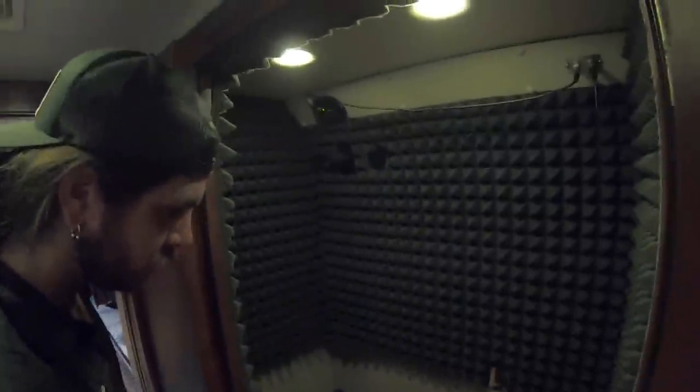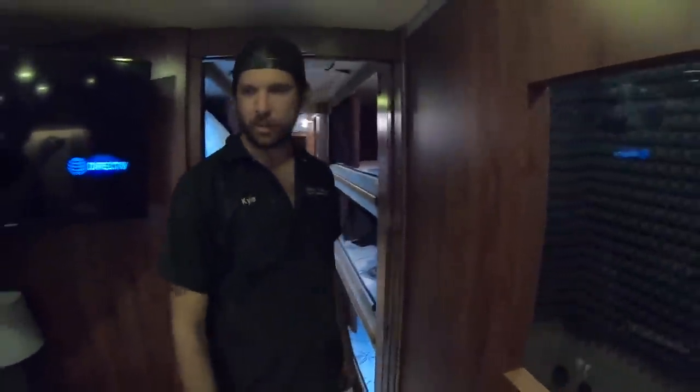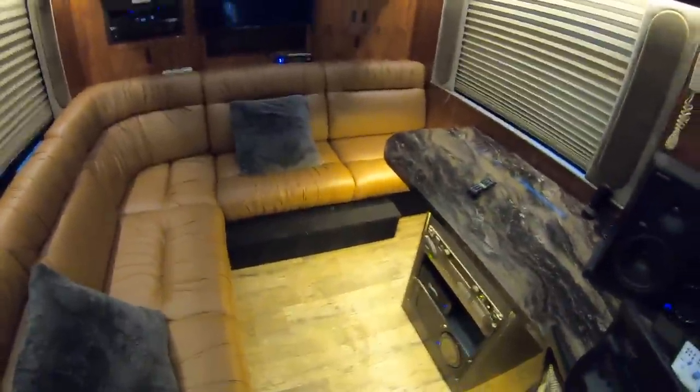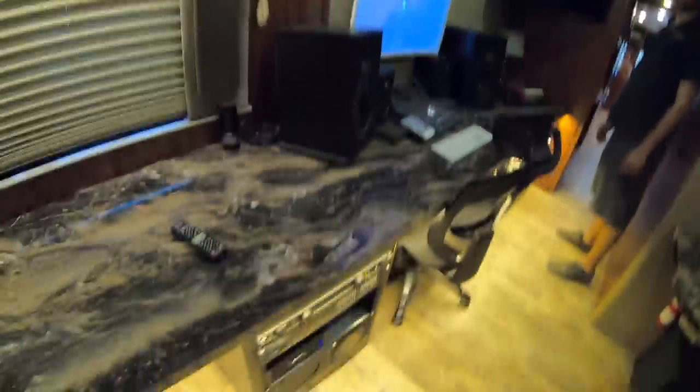One unique feature is the sound room — it's almost set up like a large closet right now. It could be converted into a secondary bathroom with a toilet and sink, though you'd probably want to cover the window. It would be perfect as a secondary bathroom, especially paired with a master back bedroom. The L-shaped couch also converts.